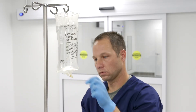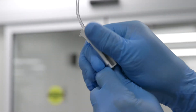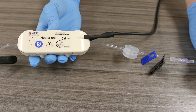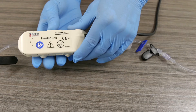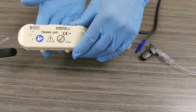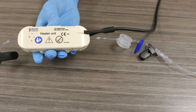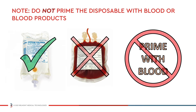First, hang and spike a fluid bag. Open the roller clamps of the administration set and prime the unit with saline solution, making sure that there is no air in the IV line. Tap the heater unit while priming to expel any air bubbles that may collect in the disposable. When you are sure that the disposable is primed and free of air, proceed to powering on the device. Do not prime the disposable with blood or blood products.